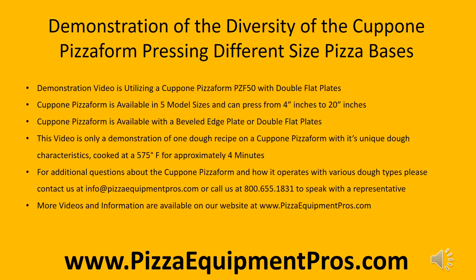This video is only a demonstration of one dough recipe on a Capone Pizza Form with its unique dough characteristics. In this demonstration, the pizza is cooked at 575 degrees for approximately 4 minutes. For additional questions about the Capone Pizza Form and how it operates with various dough types, please contact us at info@PizzaEquipmentPros.com or call 1-800-655-1831. More videos and information are available at www.PizzaEquipmentPros.com.